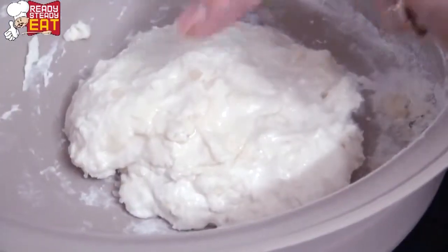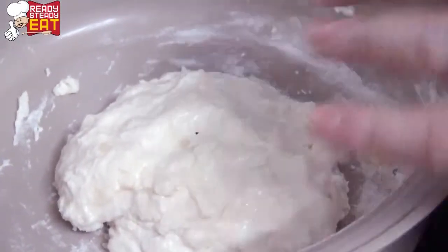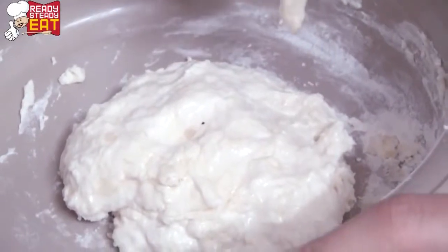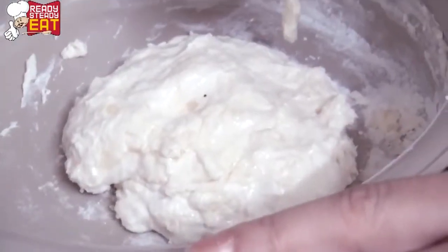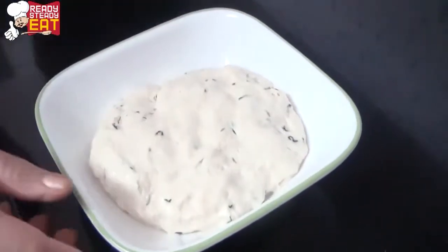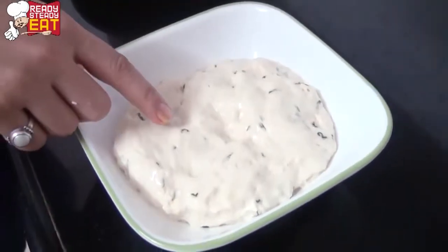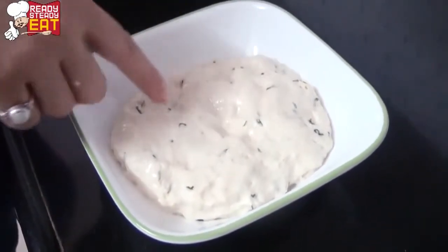Just press the dough with your finger and see whether it is rising or not. At this point you can leave the dough for 3 hours to rise — it should almost become double its volume. This is the dough I prepared in the morning and it has become almost double the volume. Just dab and check — it should spring back. I have also added some fresh coriander to it.